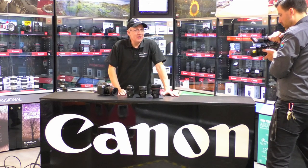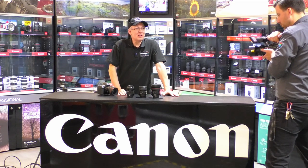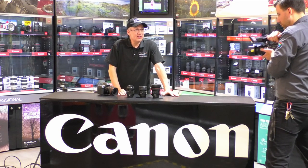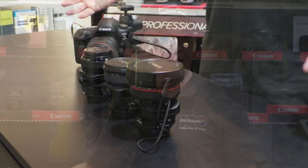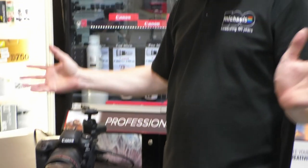John Workenden here from Michael's Camera. There's been some very interesting announcements in the world of tilt-shift lenses this week from Canon. I thought we would do a live broadcast here and give you a little introduction to tilt-shift lenses, do some live samples with them, and tell you a little bit about what Canon has got on offer. If you've got questions, put them in the Facebook comments.